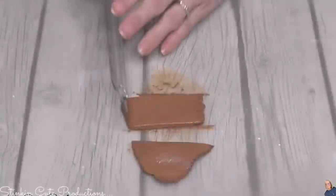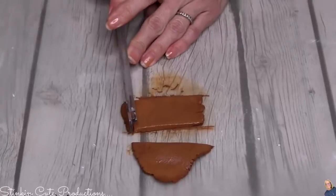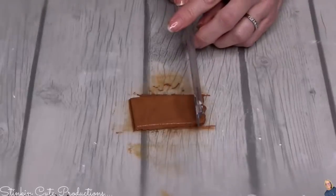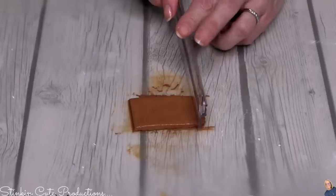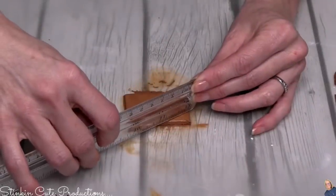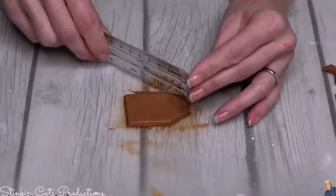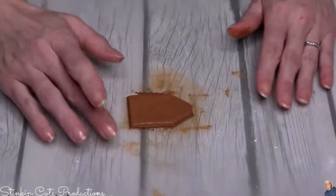If you find your edges are a bit jagged, rough, or uneven, just put some water on your finger and rub over the clay to smooth them out. The tag I'm making is a simple tag — a rectangle shape where one end kind of tapers in. Just cut a rectangle — it doesn't have to be perfect — then on one end with your ruler taper in and cut off that corner point, and you'll get the perfect tag shape.